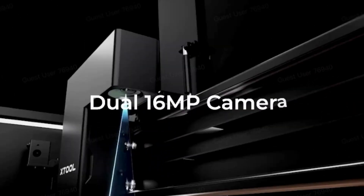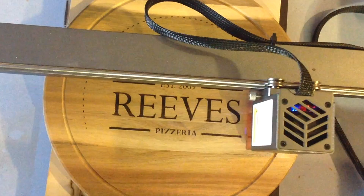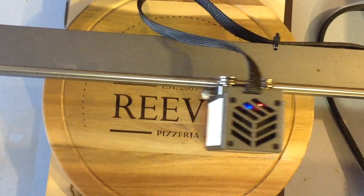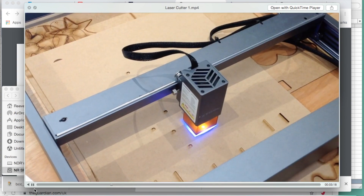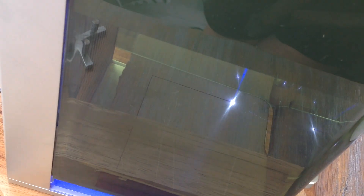Laser engraving to me is pure magic — a beam of light that creates these engravings and cuts. It really is amazing. As an artist, laser engravers bring a vast wealth of possibilities to broaden my creativity and there's absolutely no need to feel daunted by them.